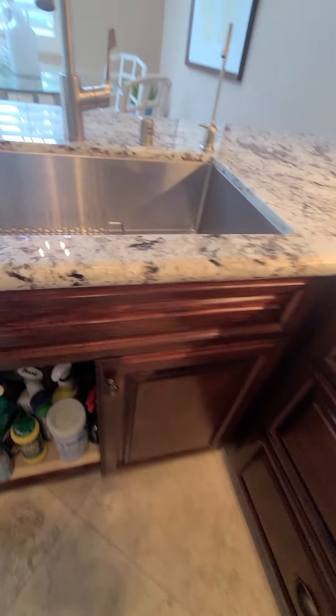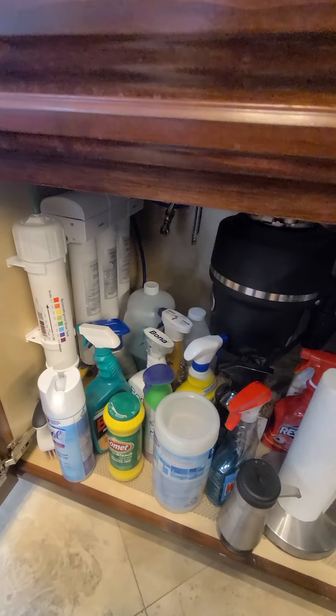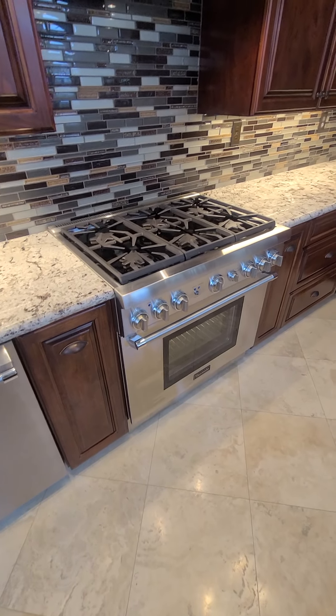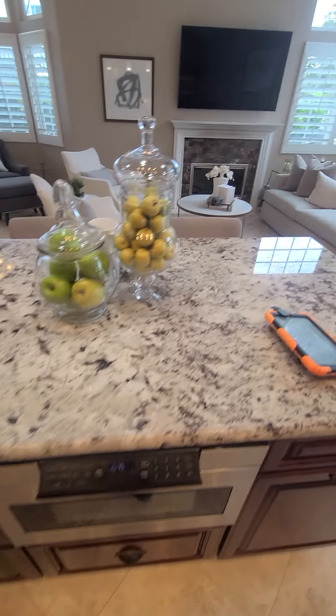The kitchen sink has a filtered water faucet — we don't check the integrity of the filters or when they were last changed, so follow up with the current owner or have a plumber check those out. There is one open shutoff valve under the sink that needs a cap to prevent any stray leaks. The garbage disposal is in good shape. All appliances were checked and are in good working order: the oven and range, dishwasher, exhaust fan, refrigerator ice and water, and microwave. Cabinets and countertops are also in good shape.